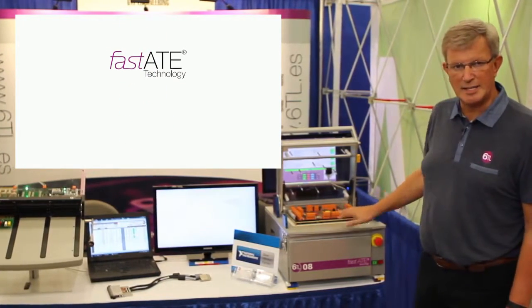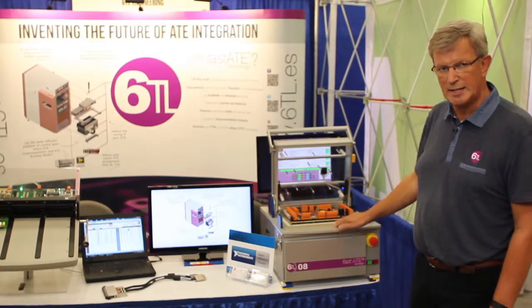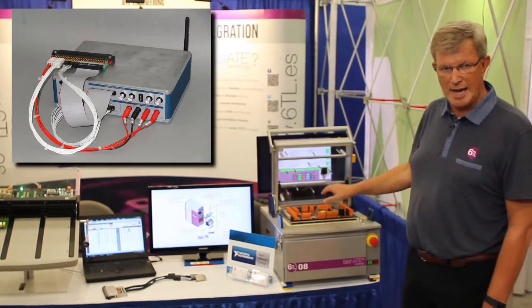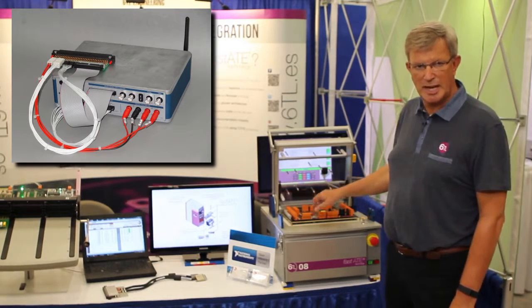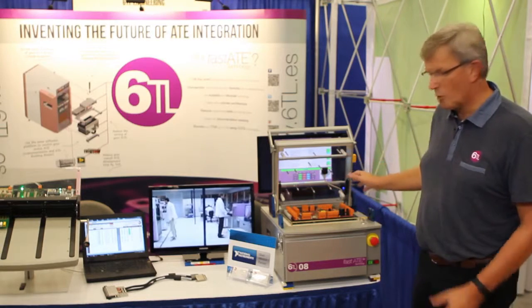That has materialized in a small benchtop tester called the 60L08, where we incorporated the NI Virtual Bench as the measurement unit for a functional test system.